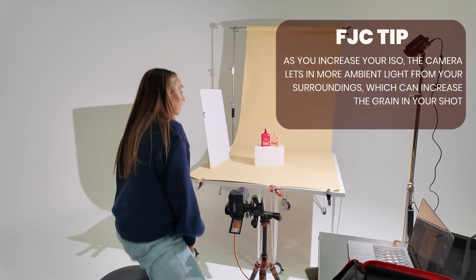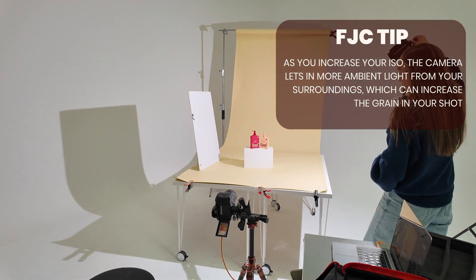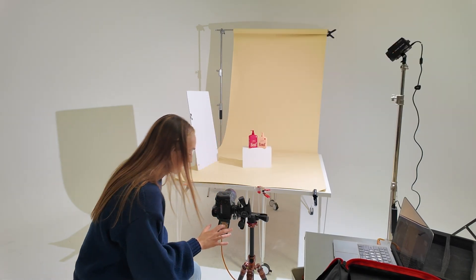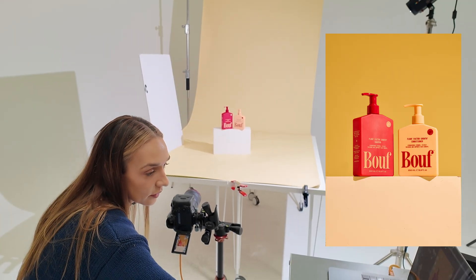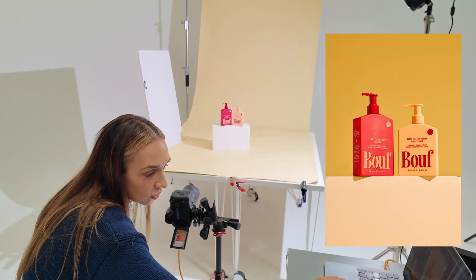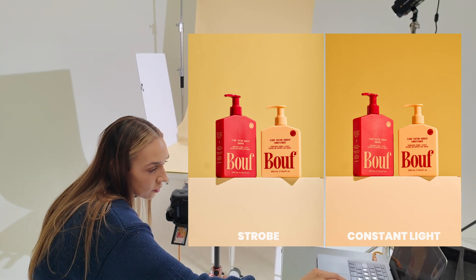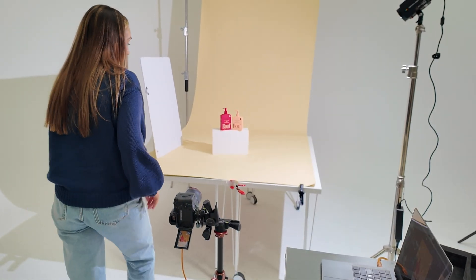Those results look pretty similar. If anything, it's just a little bit too warm, so I'll cool it off a little. They look pretty similar to me. Let's five-star that one and have a look at our strobe one — very, very similar results. One is just a little bit cooler than the other, so I'll just fix that.